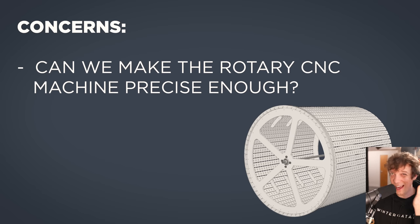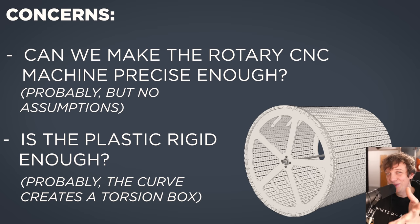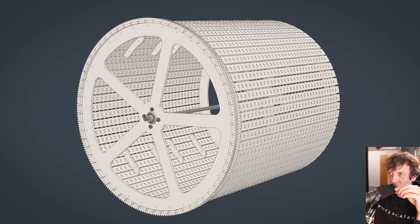Some concerns: can we make the rotary CNC machine precise enough? Probably yes, but I won't make any assumptions — we have to try and see. Is the plastic rigid enough? Probably, because this curve shape makes a torsion box. If you look closely, it's not a complete gap between the panels — there are tabs between all the panels, creating a grid that ties together really tightly like a torsion box.